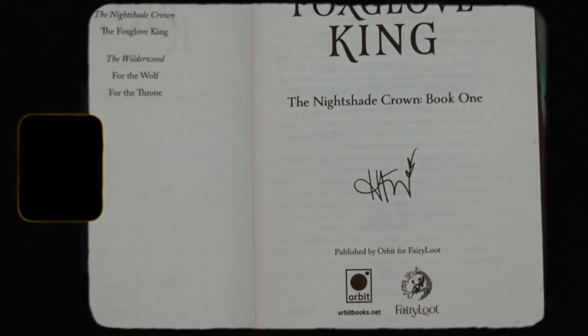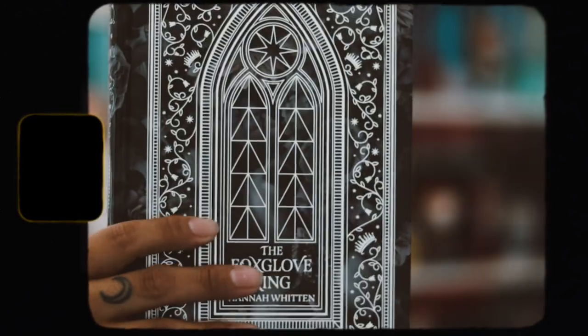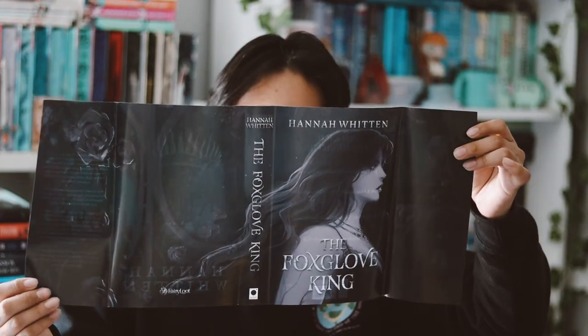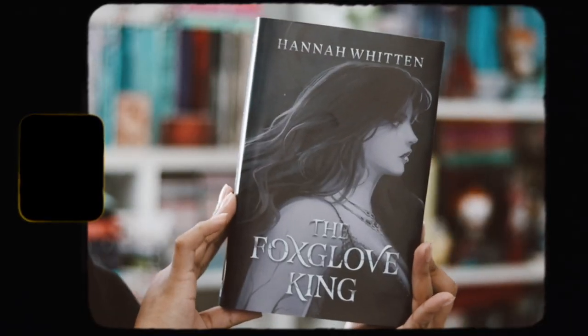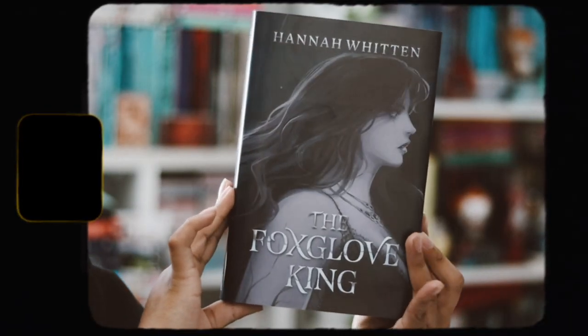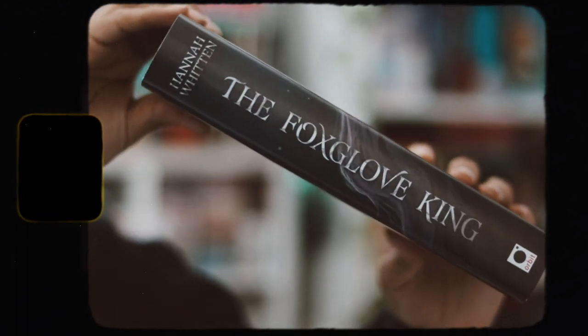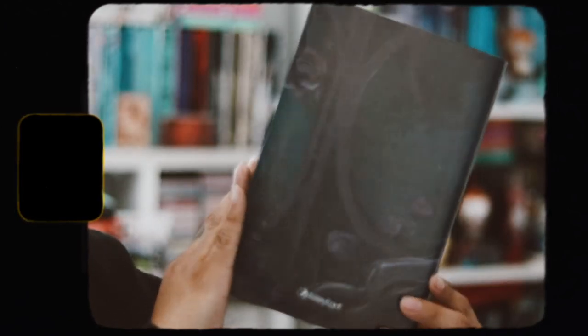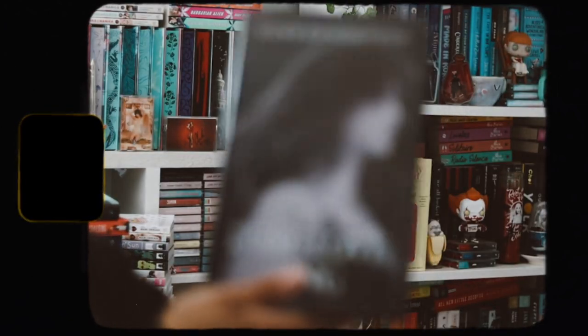This month we actually have reversible dust jacket artwork, which I like. I think I'm going to be flipping it over and using this artwork just because I prefer character art. Anyway, that is the adult book for the month of March — I think it's pretty good overall and the design is pretty nice.